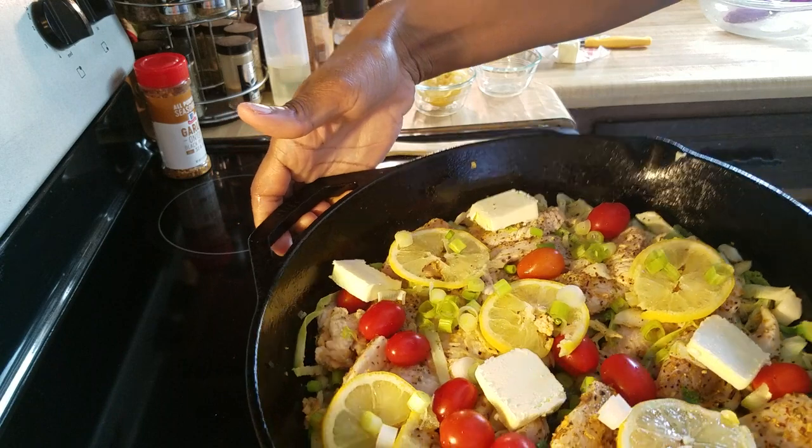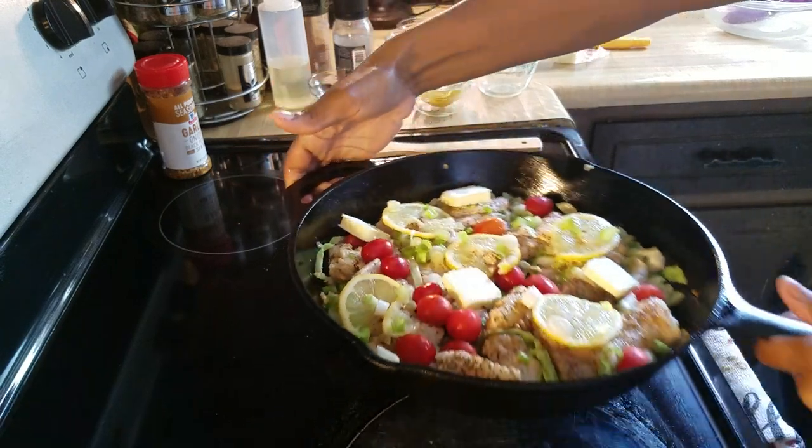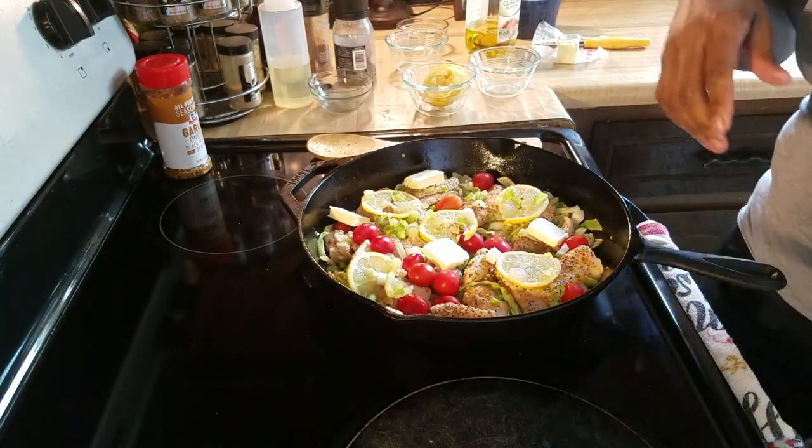Don't you all see that? How does that look to you all? Alright, let's check it in 30 minutes.